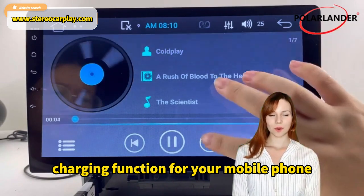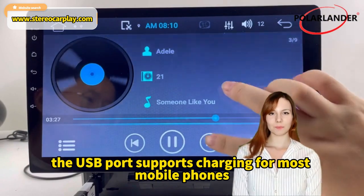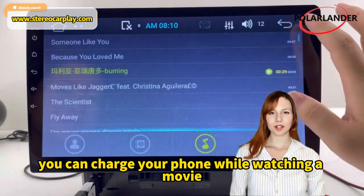Charging function for your mobile phone — you don't have to worry about your mobile phone running out of battery wherever you go. The USB port supports charging for most mobile phones. You can charge your phone while watching a movie.